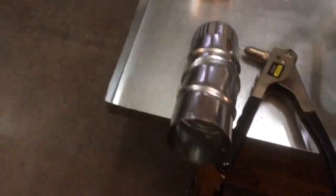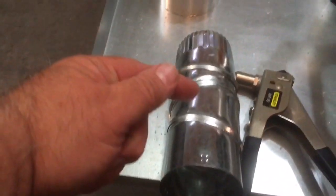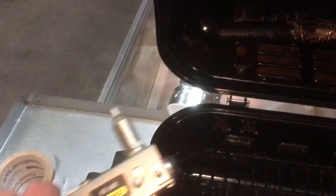Basically what I did was cut tabs out of the stove pipe, bent them up, and fed it up through the bottom of the lid. You can't see it in the picture because it's too dark, but I drilled holes through the lid and through the tabs and used a pop rivet gun to secure the stove pipe.